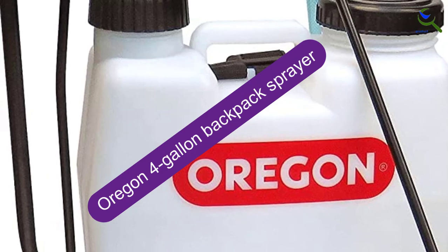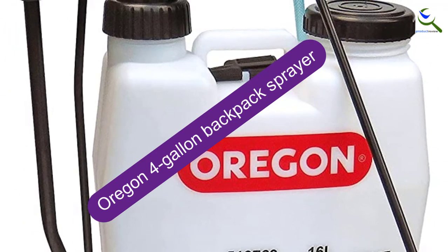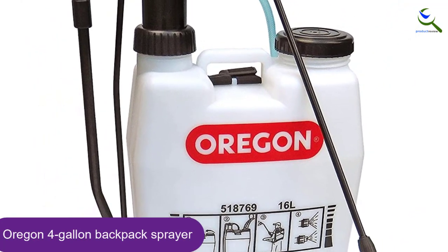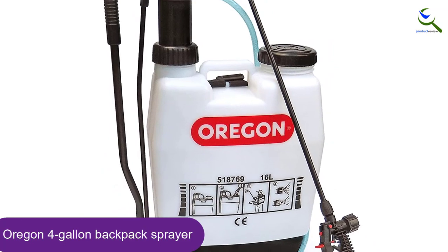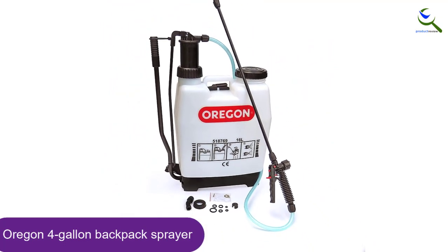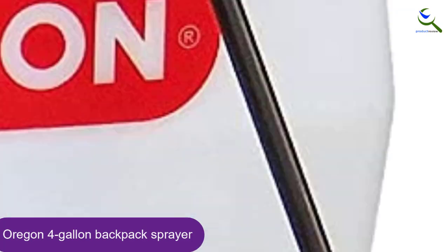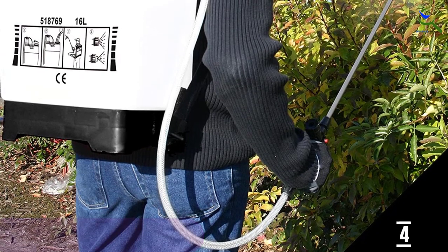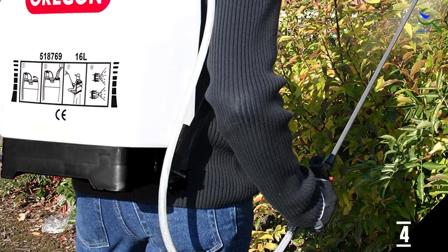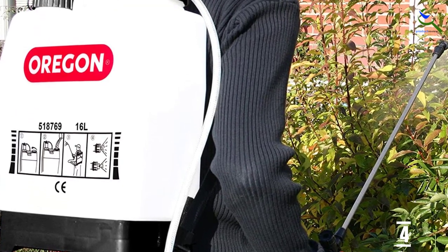Moving on at number 4, we have the Oregon 4-gallon backpack sprayer. Your overall champ, the Oregon 518769 4-gallon, is an inexpensive, lightweight, and powerful backpack pump sprayer that can spray insecticides high up in the branches or cover large areas of your yard at once. There aren't any obvious downsides to this model. The Oregon 518769 wins with a balance of weight, cost, spraying pressure, and carrying capacity.